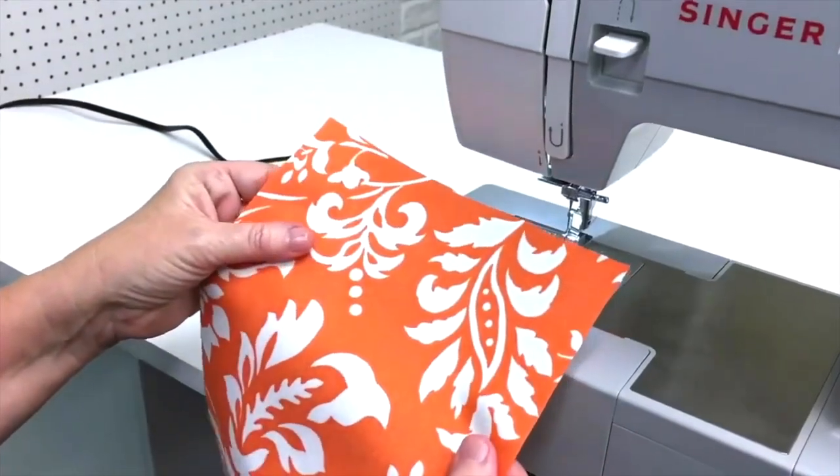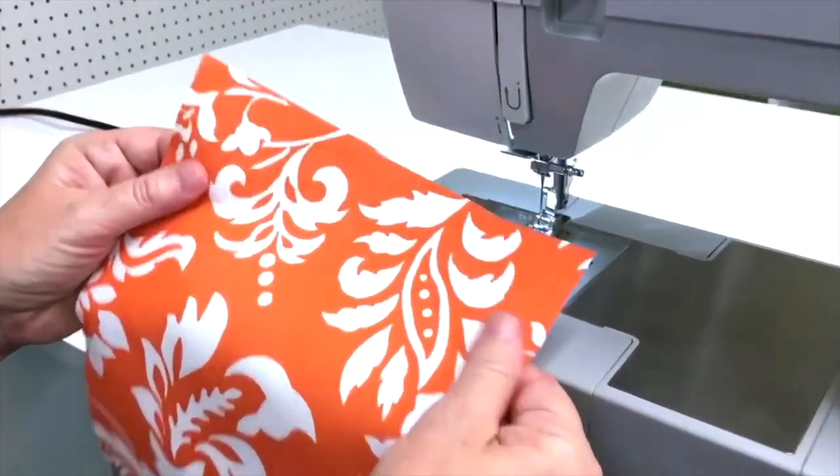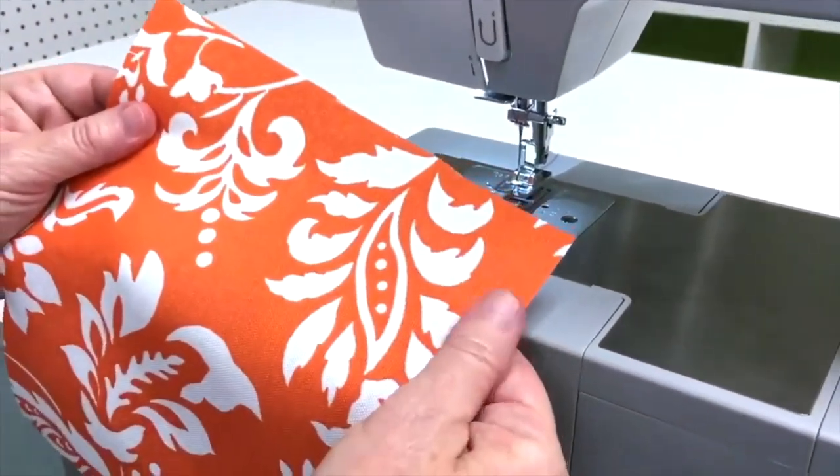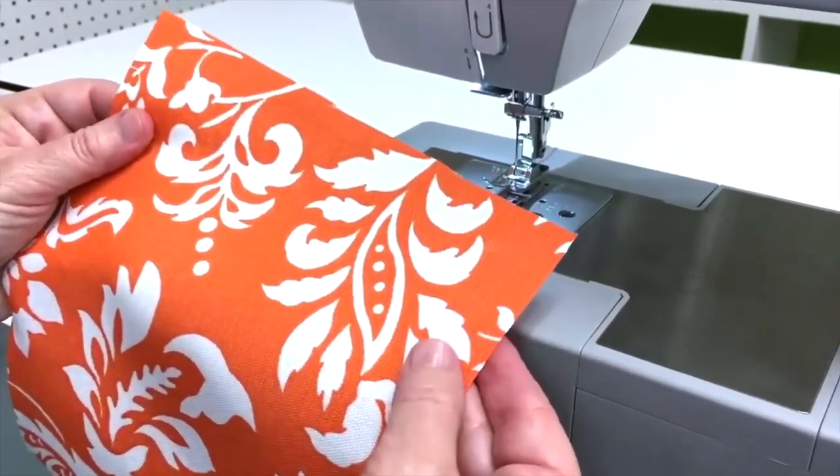When you're first learning how to sew, it's easier to sew on a nice cotton fabric. It will be less frustrating for you than if you tried to learn to sew with a knit fabric or a silk fabric.